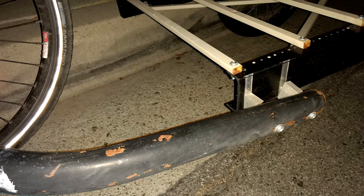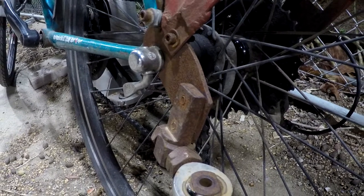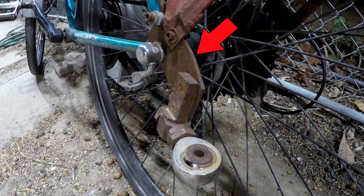Thankfully I was still able to ride it home, albeit bent at a funny angle. Another point of concern was the hitch itself, as prior to this I had noticed the piece of plate was starting to bend outward like a potato chip. These two problems I would fix with welding.